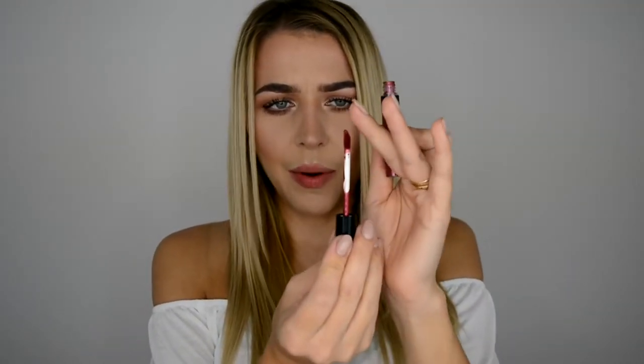This is actually brand new, it still has a sticker on, I haven't opened it yet. I have no idea how the wand looks, or the application wand, or the texture. So this is a proper first impressions review video for you guys. Let's just open it — alright, so classic wand with an angled applicator on the side, not too pointy at the top, so I'm not sure how we'll be applying on the cupid's bow.